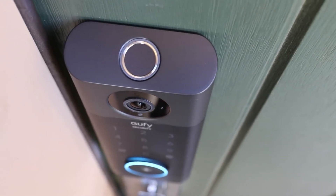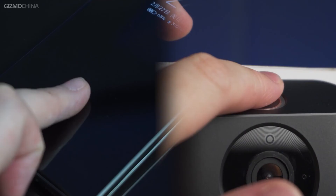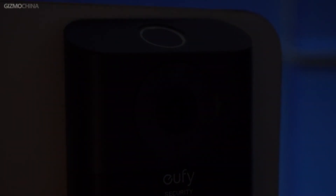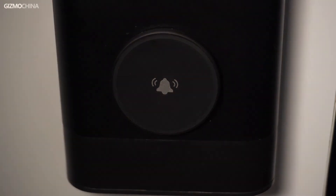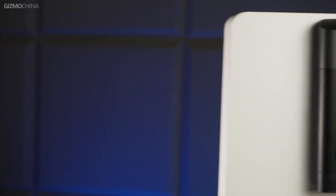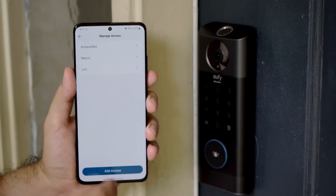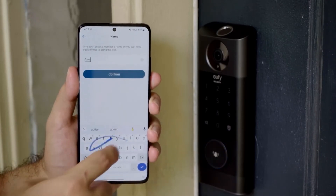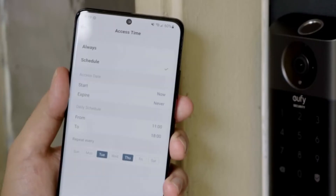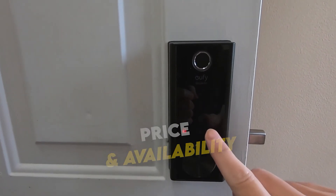The eufy Smart Lock Touch and Wi-Fi is an effective and well-designed smart lock — the fingerprint reader, keyboard, and keys all worked as expected, providing multiple ways to enter the house. Battery life is excellent; eufy claims one year between charges, which wouldn't be surprising. However, the large and bulky design may not be attractive to everyone. It looked out of place on a smaller apartment door, dominating the door both front and back. That said, it works fine and the subscription-free app means you control who enters your home.